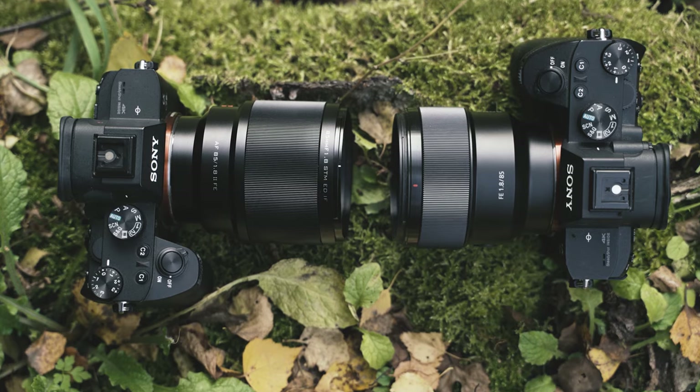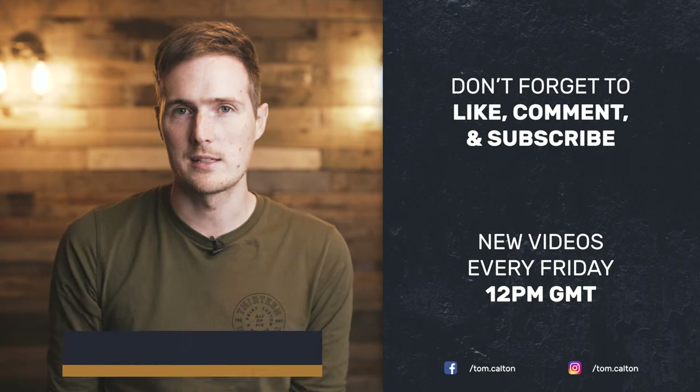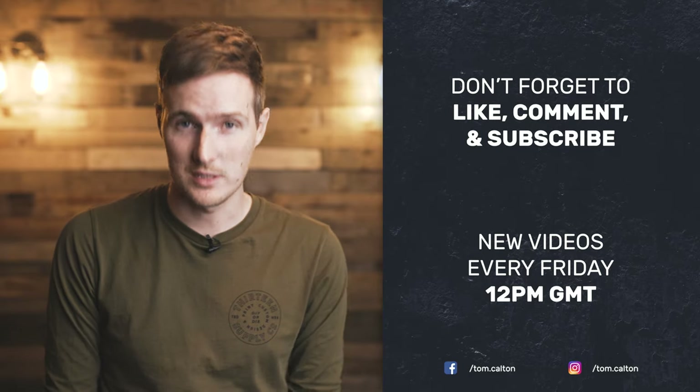If you've enjoyed this video, please don't forget to give it a thumbs up and subscribe to the channel, because next week we're going to be pitching this lens against the much-loved Sony 85mm f1.8 to see which is the best budget mid-range telephoto portrait prime lens. Let me know in the comments below how you think the Viltrox will cope against the Sony after seeing all of our testing images — give me your reasons why, and I guess from next week we'll find out for sure.